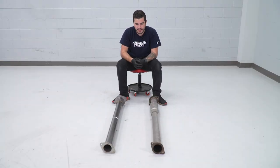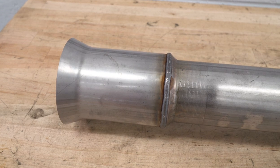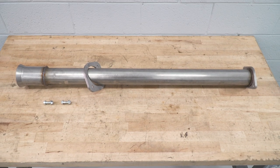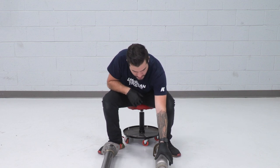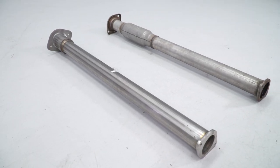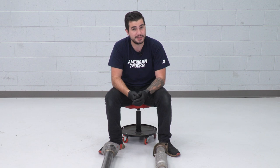We've got our factory resonator pipe off the 2019 5.7 RAM, on the ground next to our new Corsa resonator delete pipe. The material is 304 stainless steel — the highest quality stainless you can get in the category, great for wintry weather areas like the East Coast where road salt can take a toll on your factory exhaust. The delete pipe removes the resonator, opening up a bigger sound profile with more volume and aggression, while also reducing airflow restriction — which can result in a small bump in power and torque.